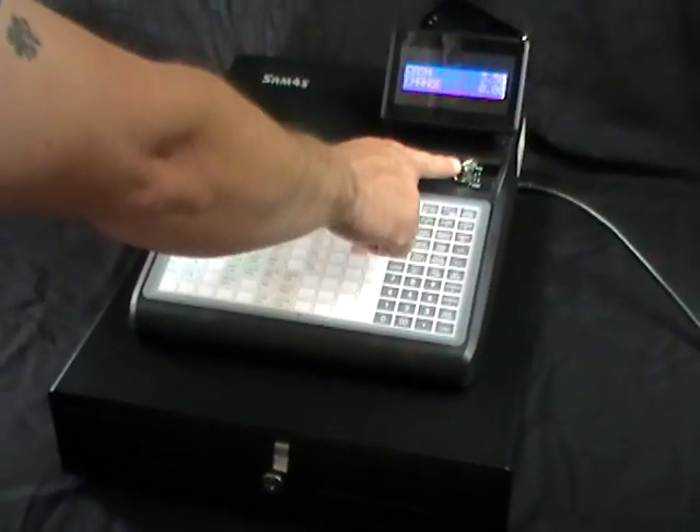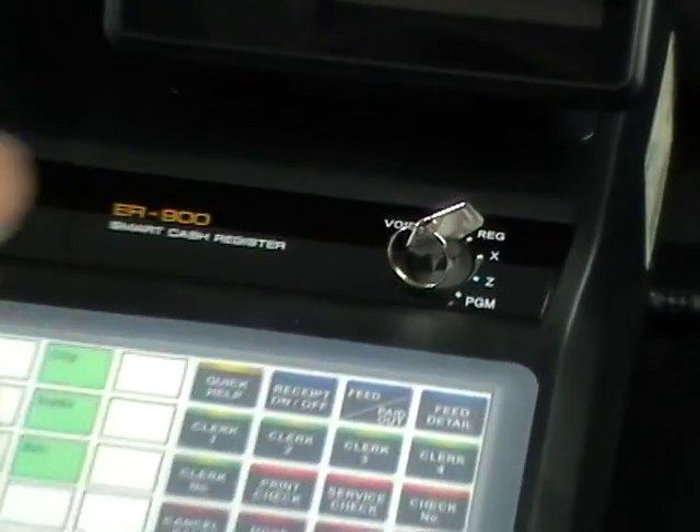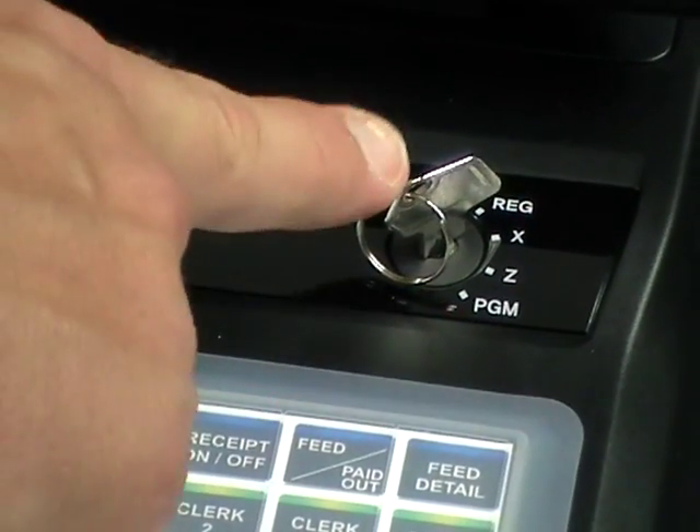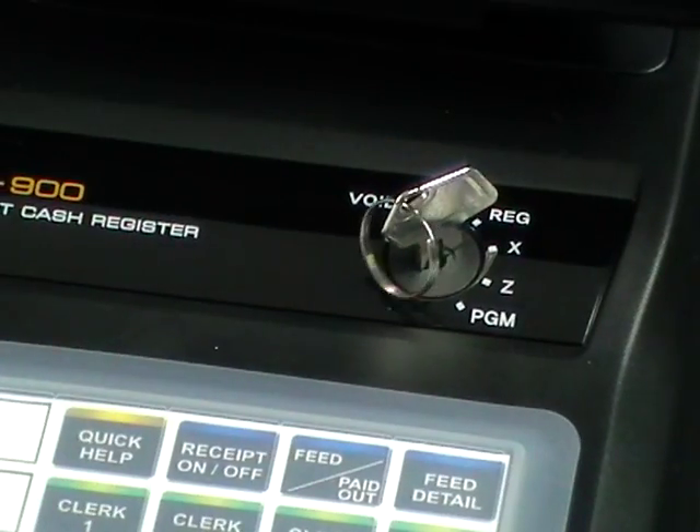The manager has keys for the X and Z reports. The owner has keys to enable price changes, and the cashier or user or staff has keys to be able to switch the machine on and off.